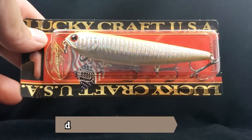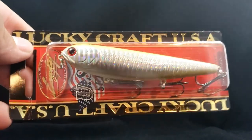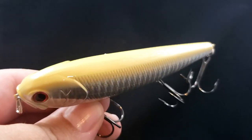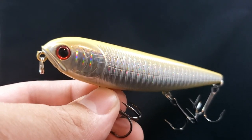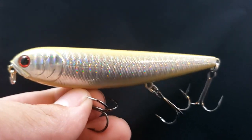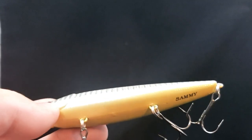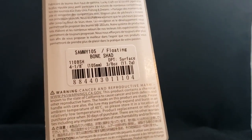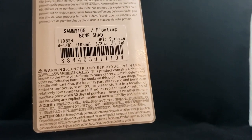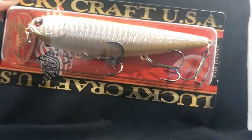Up next I had to pick up a Lucky Craft USA Sammy — got a new color here. This is one of their new bone colors. It has that nice solid white back, that bone style — not pure white, just that bone-ish color. Then it comes into a nice holographic finish on the side. Going back, it's got a bone-ish belly with a little cut mouth. One of the best top waters out there — I love this thing. Coming in at 4 and 1/8 inches, 3/8 ounce, called Bone Shad. Sammy 105 — had to pick it up.